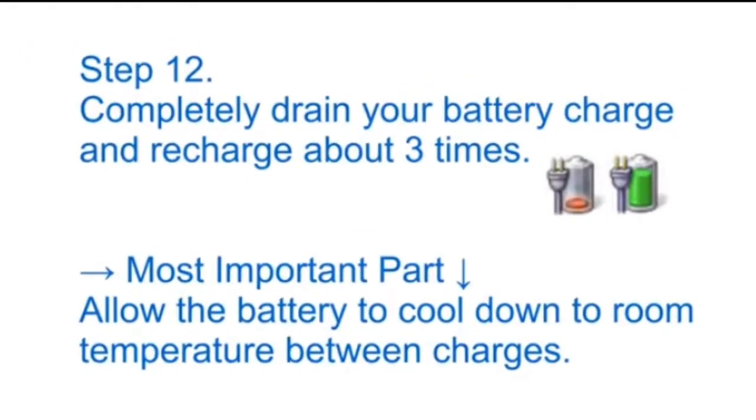Step 12: Completely drain your battery charge and recharge it about three times. The most important part: allow the battery to cool down to room temperature between each charge cycle.